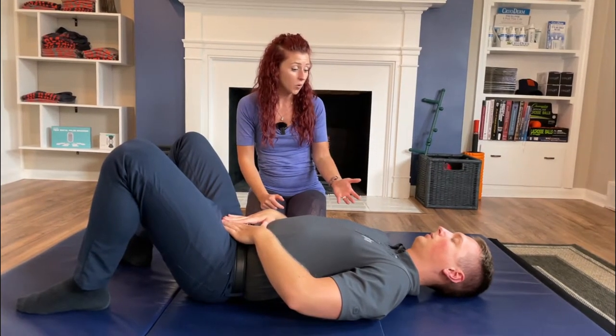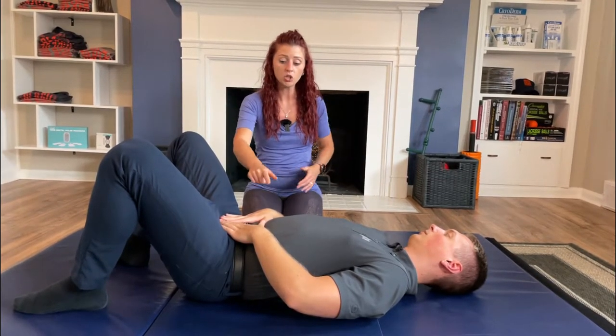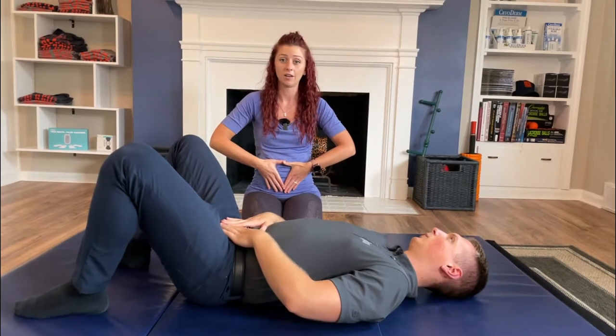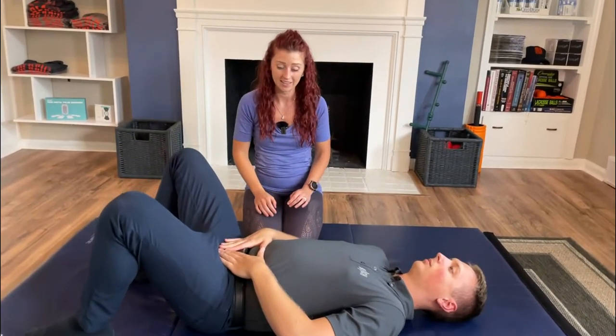Dr. Israel, from this point I want you to take a couple of breaths and push your thumbs up towards the ceiling with your air — not with your bones moving. Perfect, just like that.